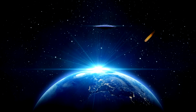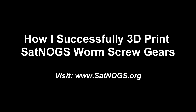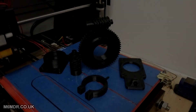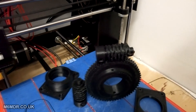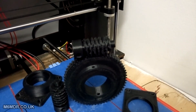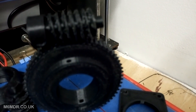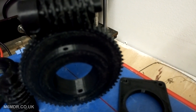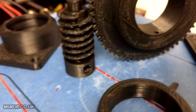Everything changes. Well, I finally did it. I got the worm screws printed — 3D printed with PLA. Focus. There they are.